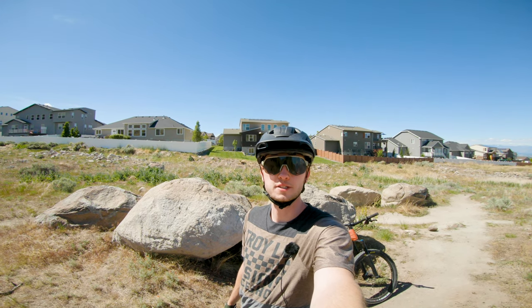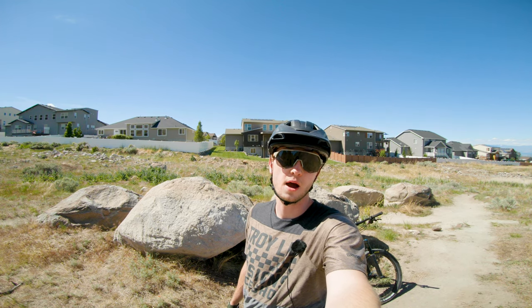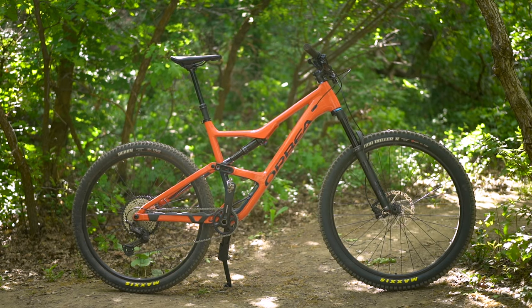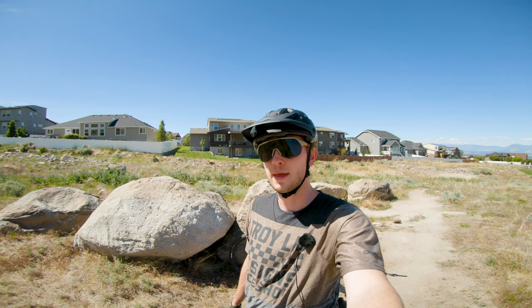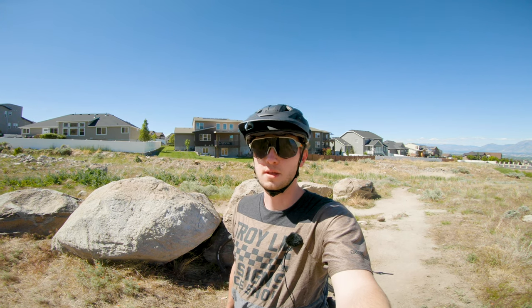Hey guys, this is Connor from Biker's Edge. I'm out here today in Harriman, Utah, testing out the Orbea Occam. This is the $3,000 model, the H20. It's part of our $3,000 bike comparison test that we have going on right now. I'm going to talk you through how it climbs, how it descends, some of the components on it, and it should be a good time.